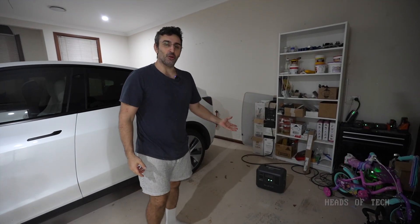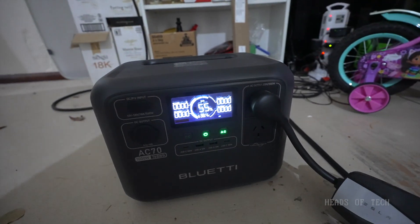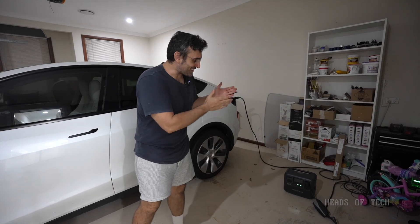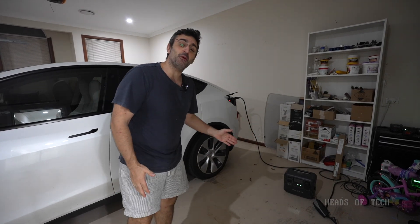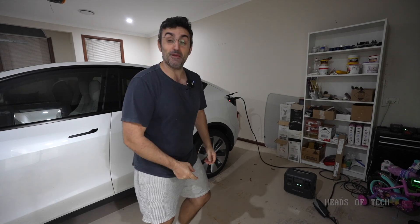Now for a fun test: this electric vehicle needs around 2000 watts to charge, but the AC70 can only output 1000 watts. What will happen? The charger is plugged in — nothing happening. I turn it on — and it's detected that there's not enough power. Nothing bad happened! It was smart enough to communicate to the EV charger that it couldn't output enough watts, so the car simply didn't charge. That makes me feel a lot more confident about safety. Maybe next up we'll get an even bigger power supply and try again.